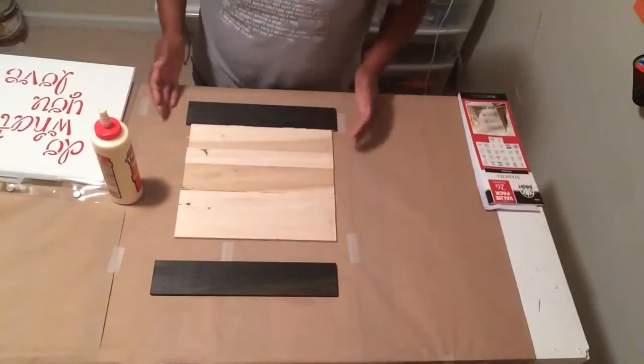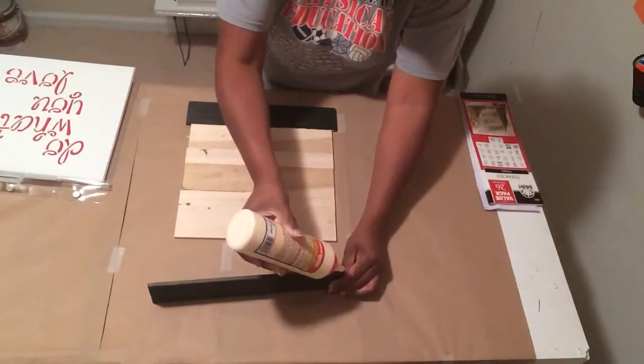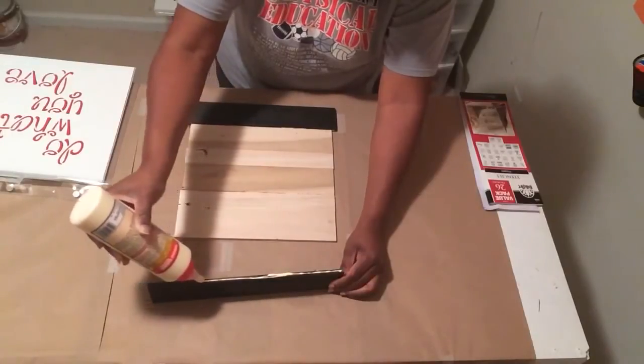I'm trying to center it because these two pieces on the end are a little bit longer than the rest of the pieces.